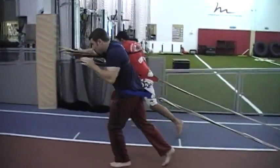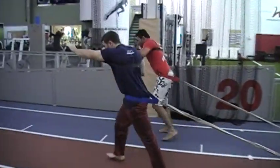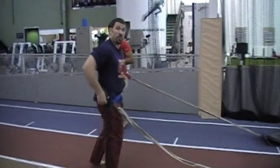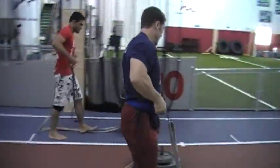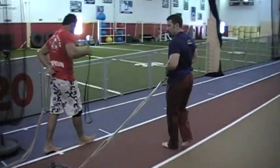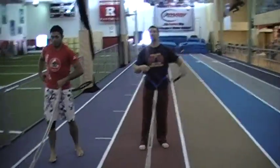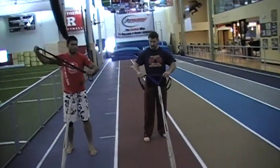We usually go 30 to 40 yards; today we're going to go 25 yards right here, and then we're going to reverse it, turn it around, pull the weight back, and now we're going to work the rotator cuff, the retractors, the shoulder — everything to really continue to have shoulder health.